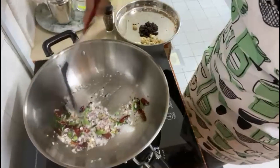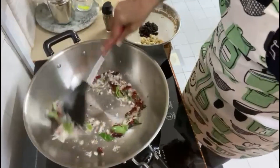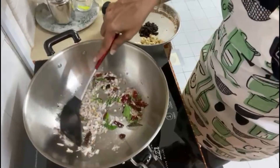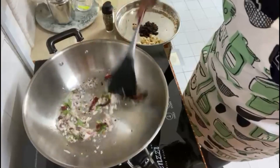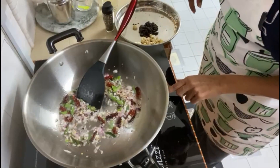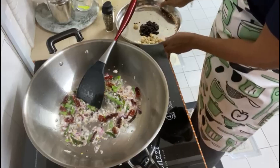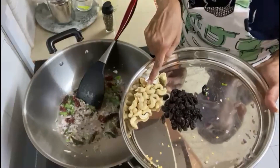Turn up the heat now. Sometimes electric stoves can be a little too hot. I'm going to add some cashew nuts.